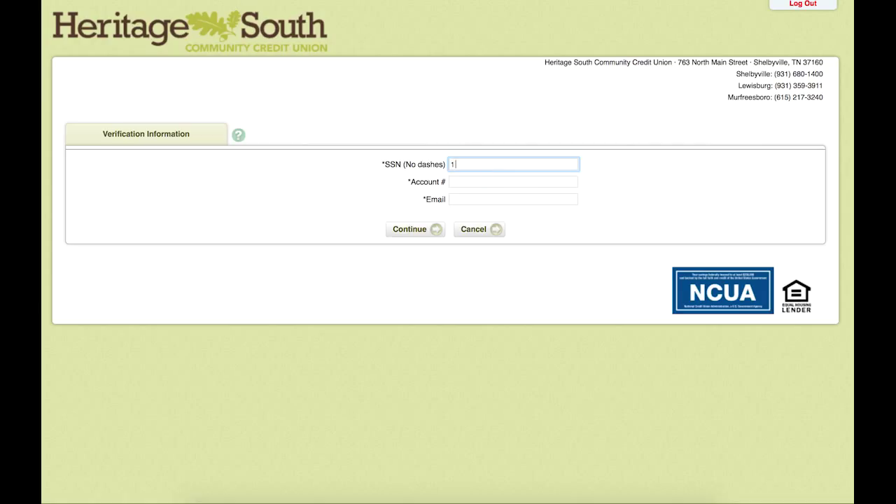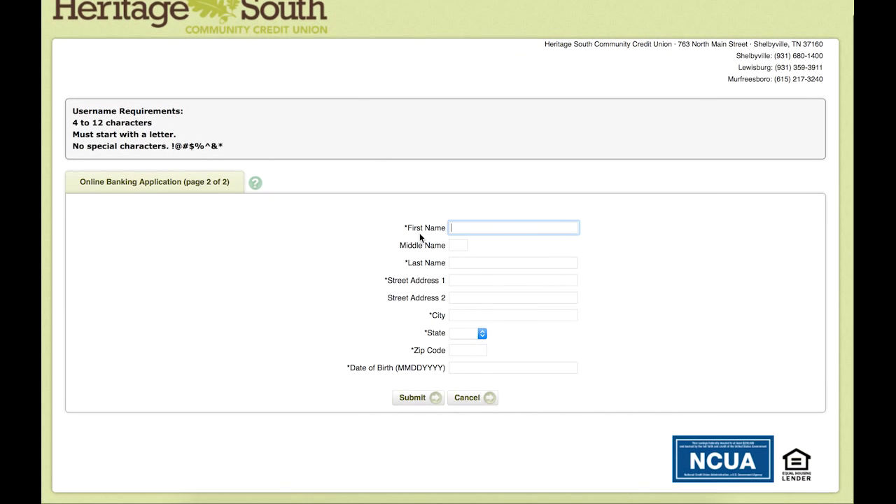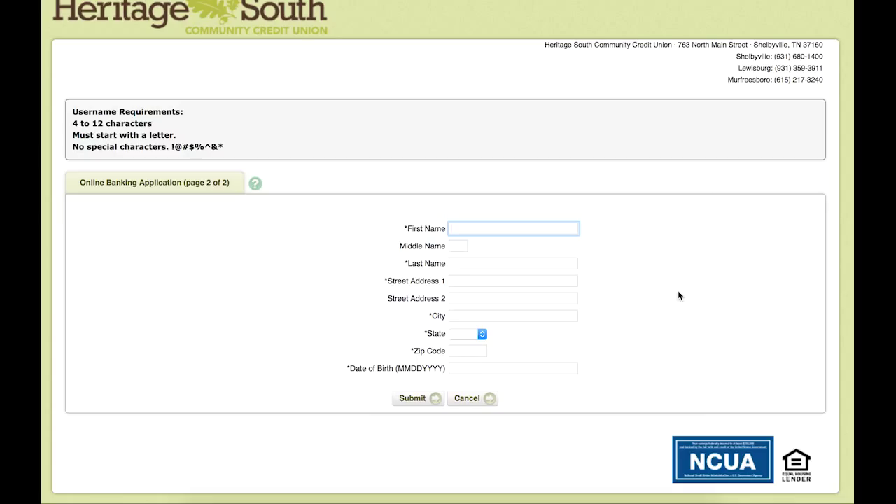We will come in here and put in our account information, starting with the social security number without dashes. We will then put in the account number and the email address that we have on file for the account. After we have put in the email address, it will bring us to this page where we put in the information for the primary account holder.